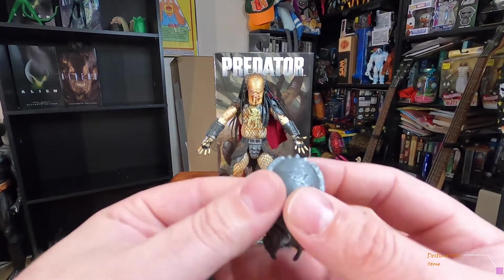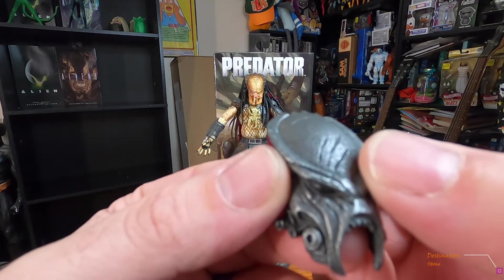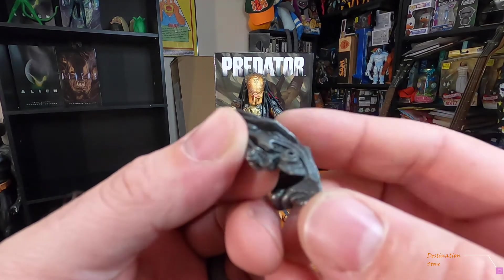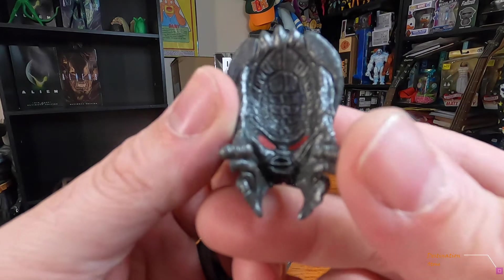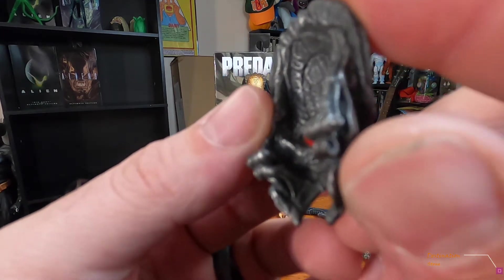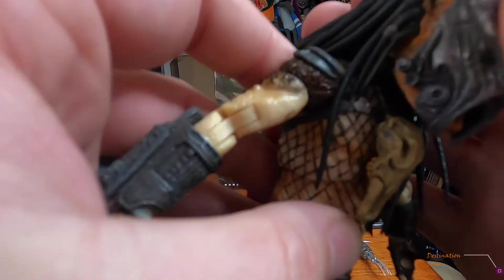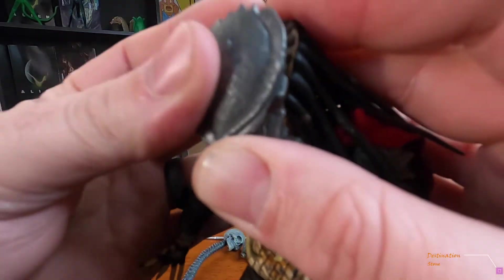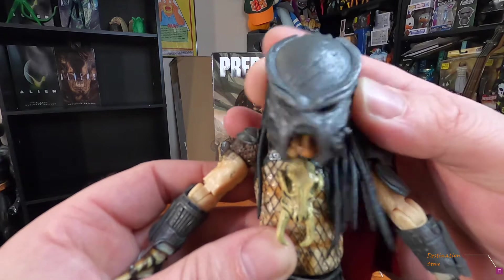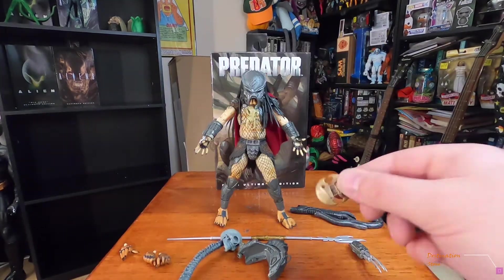Next is the mask. I love this mask — the sculpt is very cool. It's got the tubes on the side for breathing, a scrape where it gets stabbed, and spikes up top. It's open for his mouth. The inside detail is awesome — red eyes and the outline of the alien skull in there. It fits on him really well, and I think they should do this style of mask with more predator figures.